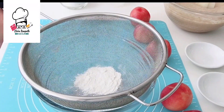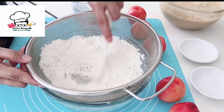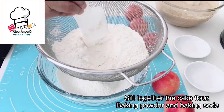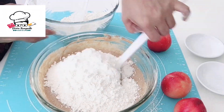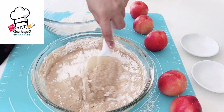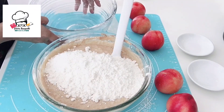In another bowl, sift together the baking soda, baking powder, and the cake flour. Then mix the dry ingredients into the wet ingredients until well combined.